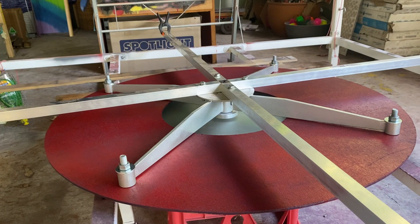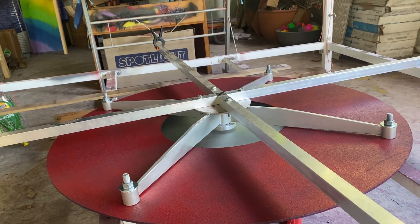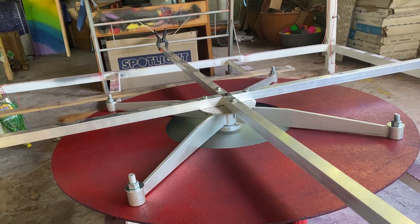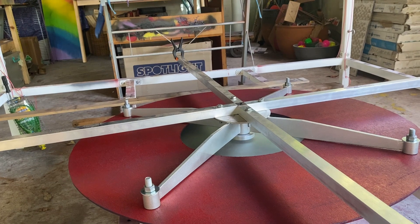Early next year we'll start getting some big canvases. I also saw on Casey's channel he used some color-flipping paint to do a planet and got some fantastic results, so I want to try that out as well.